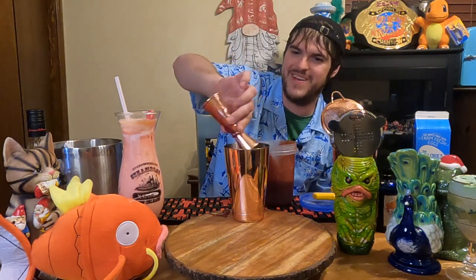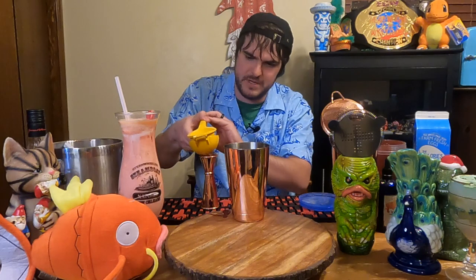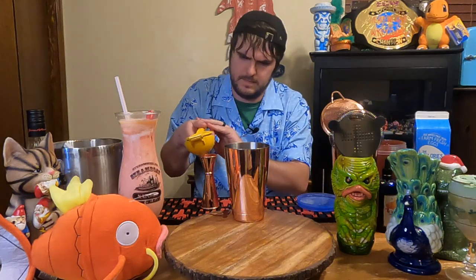Be prepared to make a mess. And then we're going to do three-fourths an ounce of lemon juice.